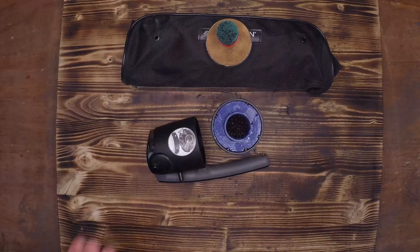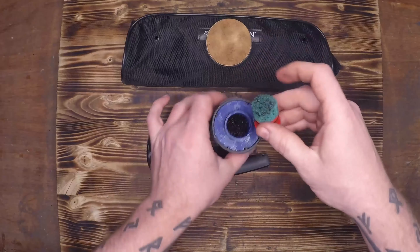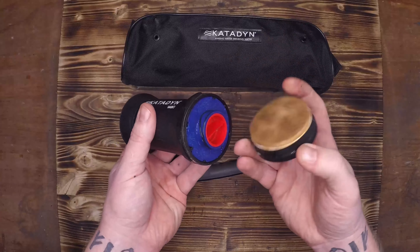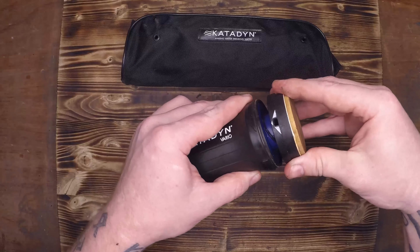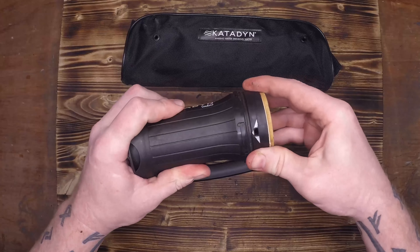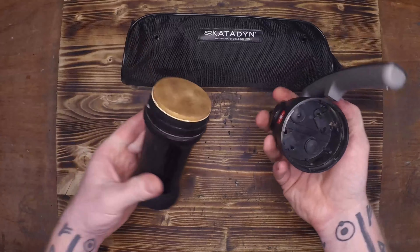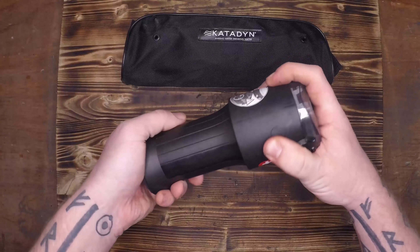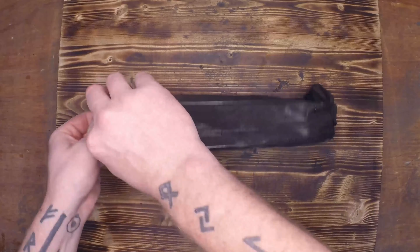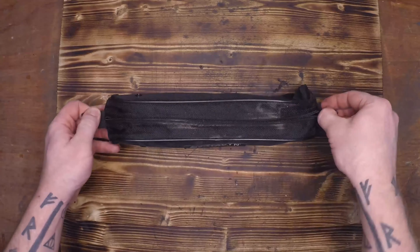Inside this actually has three filtration systems. The first one you'll see when we crack it open is the ceramic filter. This has a 0.2 micron tolerance so bacteria and protozoa physically cannot get through this piece of ceramic. Under that we have the other two stages of the filter: a fabric cartridge filled with charcoal. This charcoal can take out other contaminants that the Pocket Katadyn cannot.